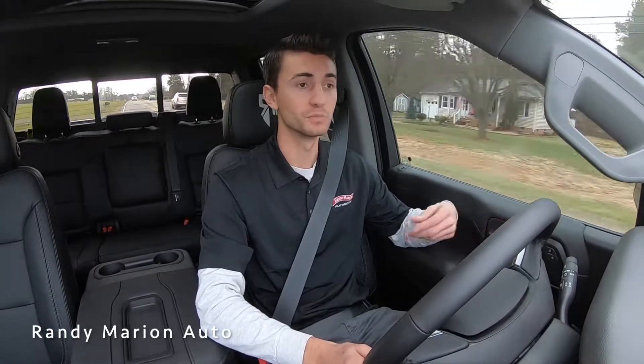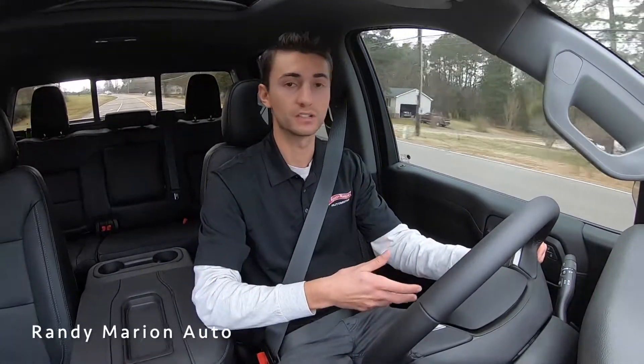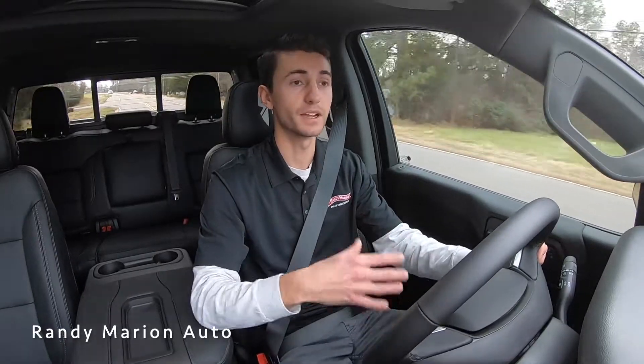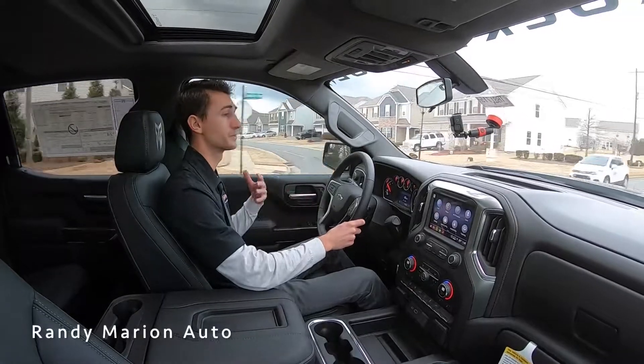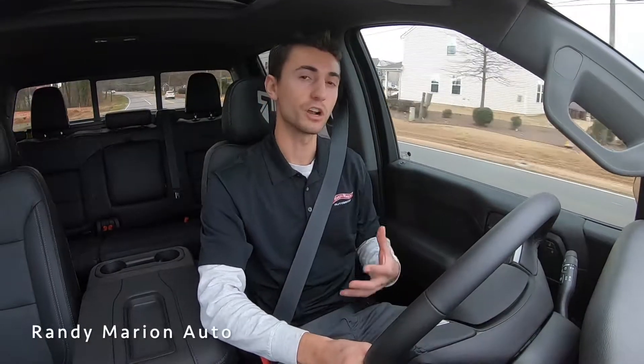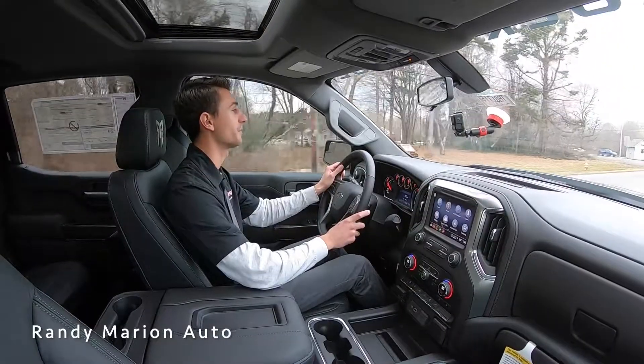The overall ride quality with this lift kit from Rocky Ridge — it drives like a factory Duramax. It feels like a bone stock truck: very smooth, quiet, and comfortable. I don't hear the tires roaring or anything like that. The General tires they've chosen for this exact spec are really comfortable for on-road use, and all the bumps are absorbed very nicely. So while this is a massive six-inch lifted truck with oversized tires, it still rides like a stock truck.